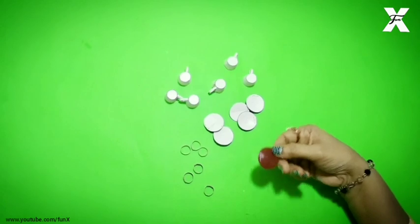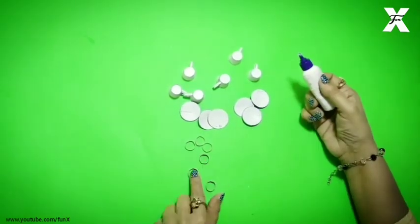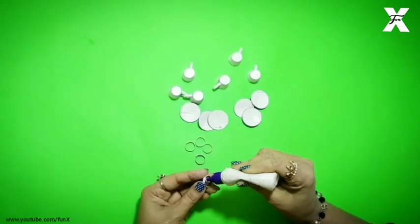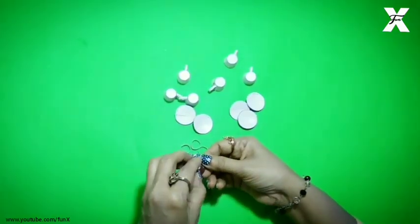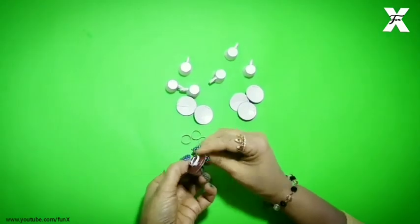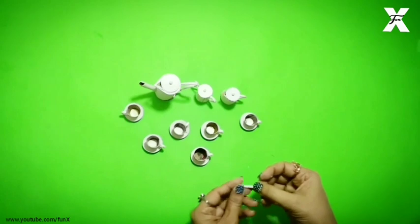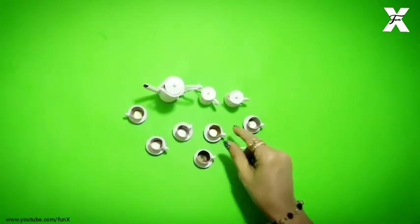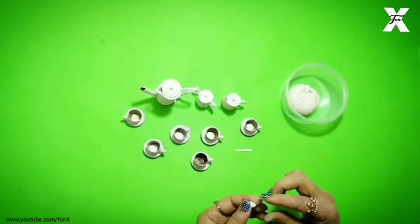My plates are also ready. Now I have made some rings for the stand and I will stick them down so that it will be a stand. So it's all ready. You can see this is the spoon — I have made a spoon and now I will shape it and finish it.